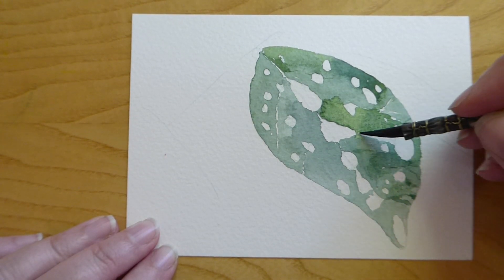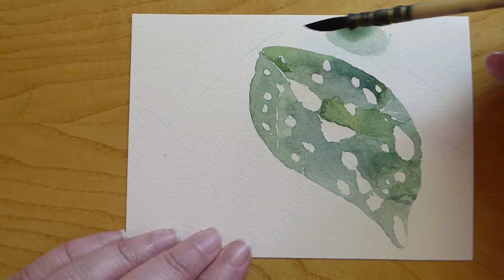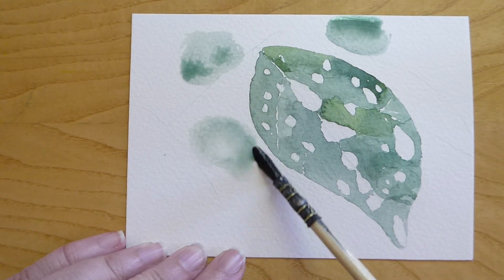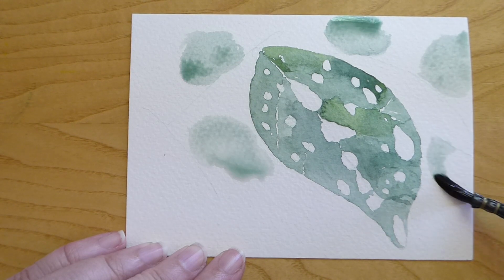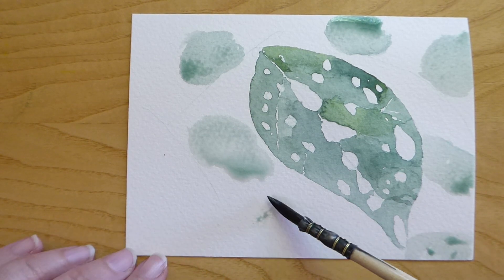Once the sections of the leaf have been covered, you can start the background. Do not start the background while your leaf is still wet — we want the leaf to be crisp. To make the background appear to be out of focus, we're going to use the wet-on-wet technique, where we apply quite a lot of water and let the colors mix into themselves.